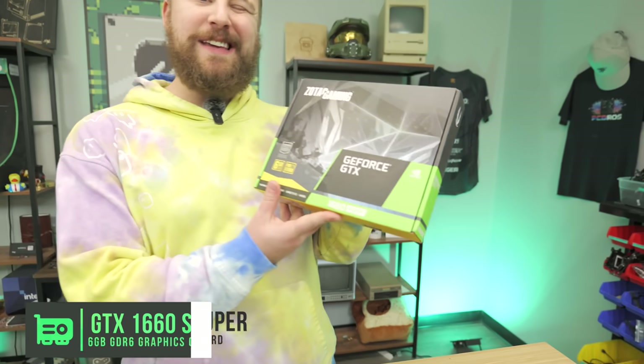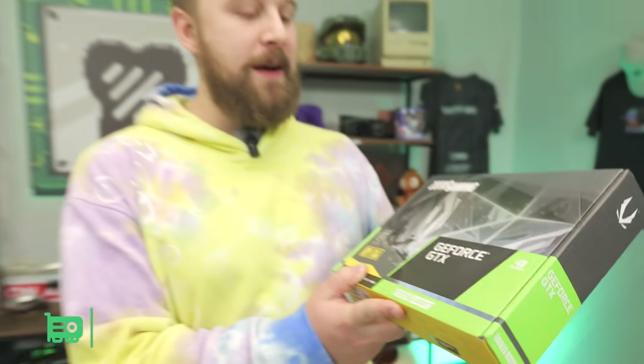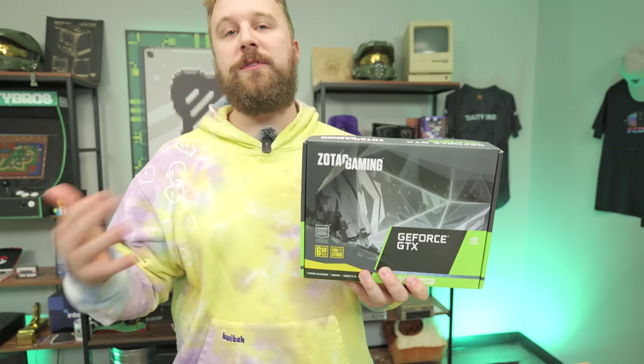For the graphics card, we chose the GTX 1660 Super — specifically a used Zotac model — mainly because it works really well in Gen 3 with no bandwidth bottlenecks. It has 6GB of VRAM and enough performance to play the latest AAA titles on medium settings, and esports titles on higher settings.